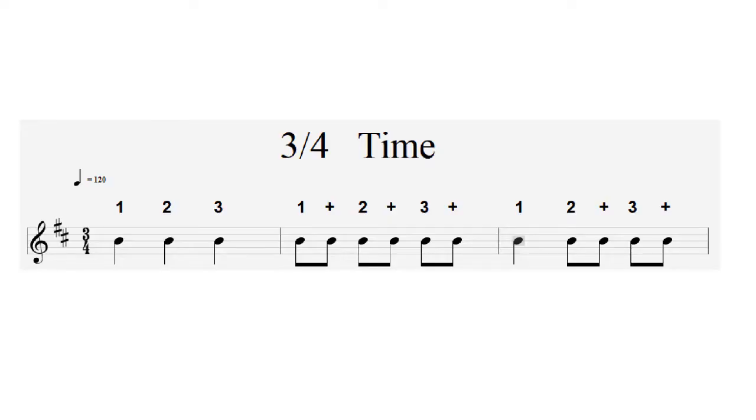Let's think about time signatures. The time signature is the two numbers at the beginning of the stave — think of it as a fraction. The top number, in this case 3, tells us how many beats there are in a bar, so you'd count 1, 2, 3. The bottom number, 4, tells us what type of beat we're counting. Think of 4 as a quarter — put 1 over 4 and you have a quarter note, otherwise known as a crotchet. So a typical bar in 3/4 will have 3 crotchets inside it.